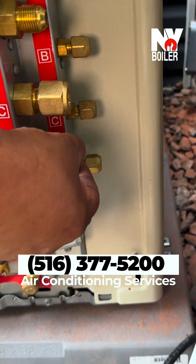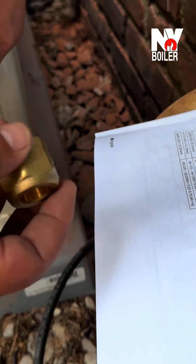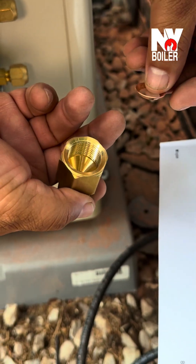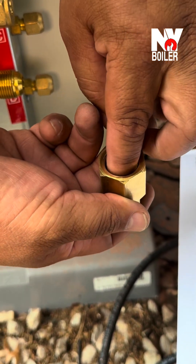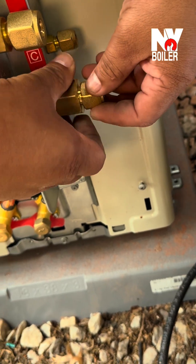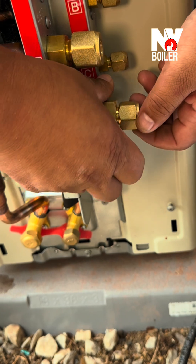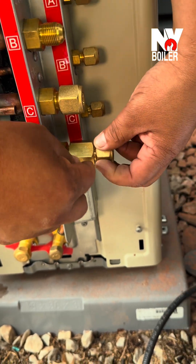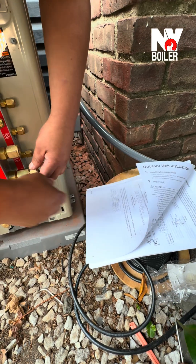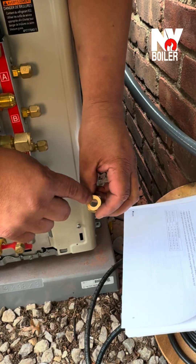Now the manual says to put the reducer. This is the reducer. You can do it this way — put it inside here, or wherever is easier for you. Put that on. Then it says to connect the flare nut on this reducer, which is already here. This is pretty straightforward.